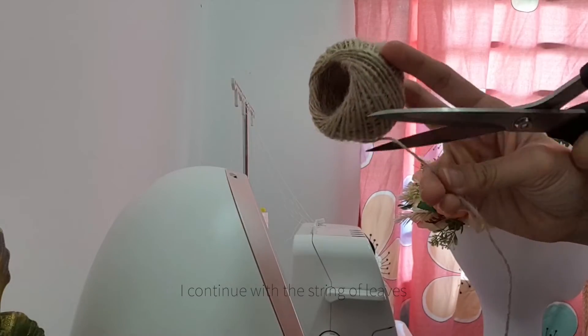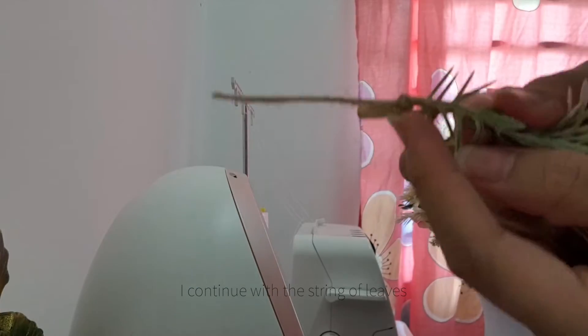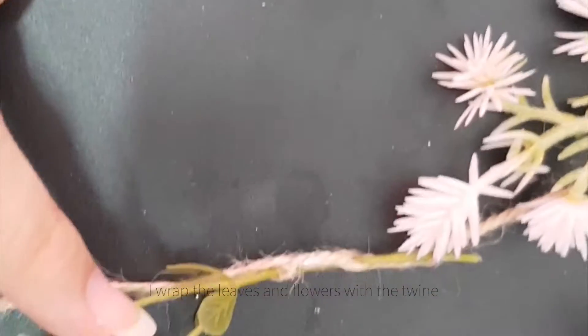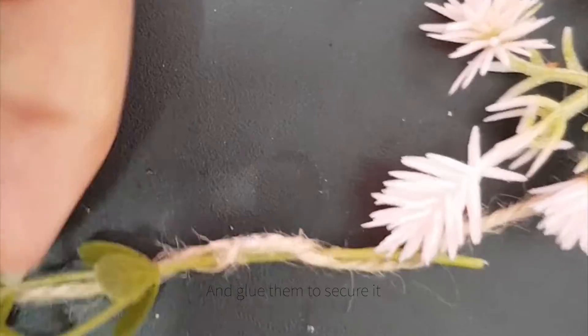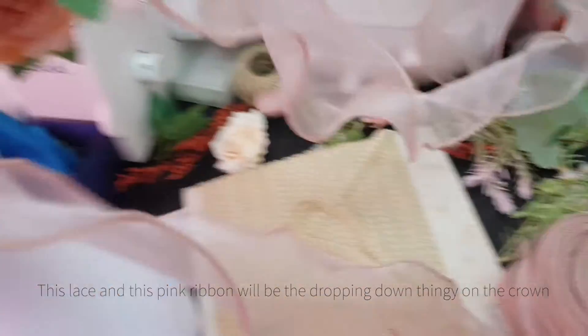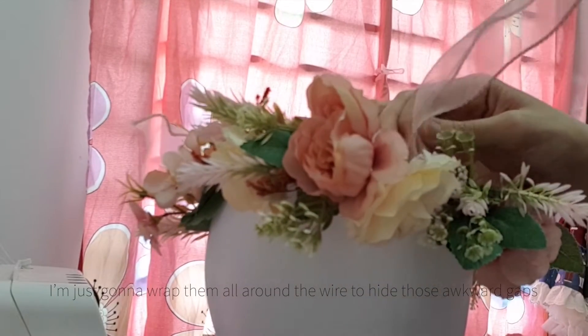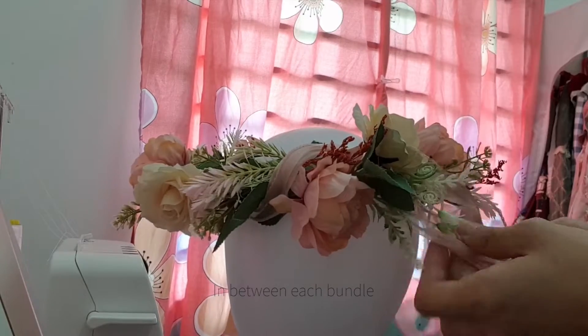I continue with a string of leaves. I wrap the leaves and flowers with a twine and glue them to secure it. This lace and this pink ribbon will be the dropping down element on the crown. I'm just going to wrap them all around the wire to hide those awkward gaps in between each bundle.